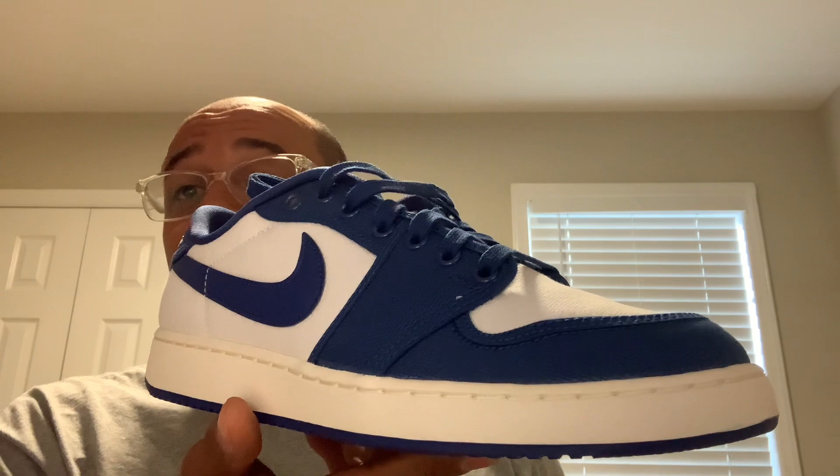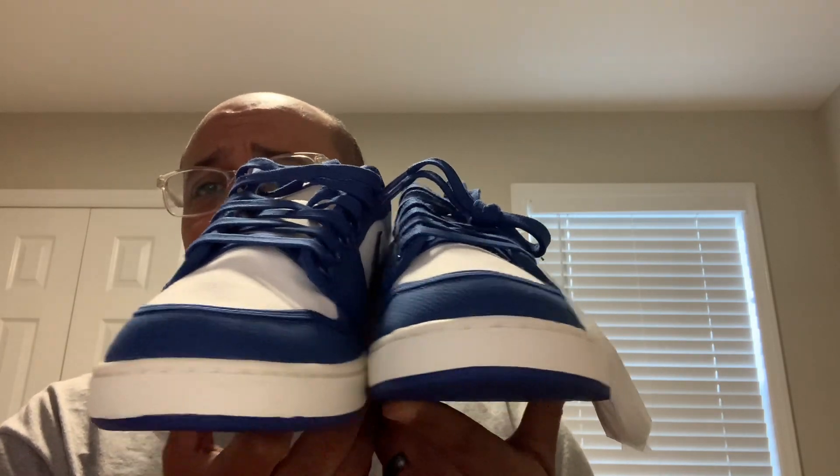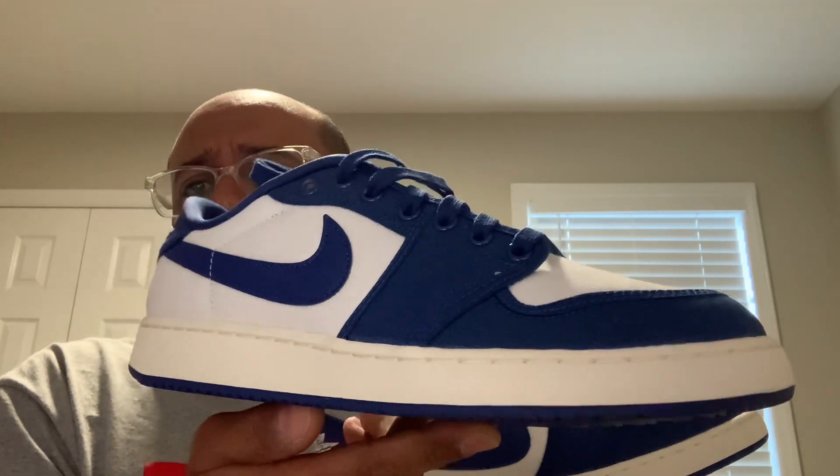They also got the shadow colorway, which has eluded me. I haven't found a really great price on it. UpNYC had them but they don't have my size, and on GOAT the price wasn't as low as this Kentucky colorway. Does also come with a sail lace in the box. Tell me what you guys think — are you willing to try another AJKO Low, not just the Union joints, which I've already got both pairs of?